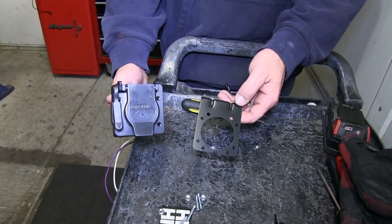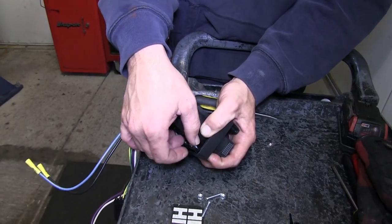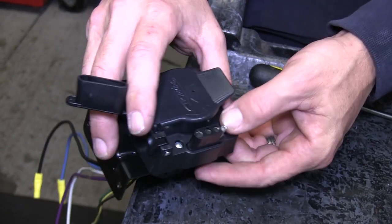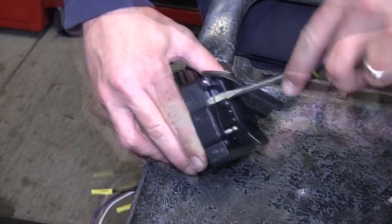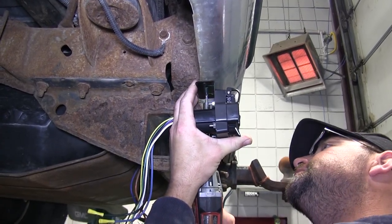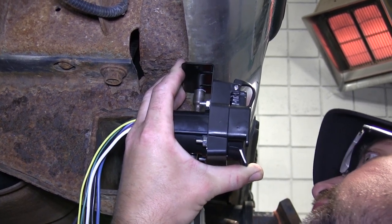To begin our install, we'll first go ahead and mount the install bracket for our 7-pole connector. We'll be using the hardware provided with our install kit. With the mount secured to the bracket, we'll go ahead and install the bracket on the vehicle. Because of the size of the hitch, we'll need to locate the 7-pole connector next to the hitch so it doesn't stick out too far. Using a couple of self-tapping screws, we can attach it directly to the bottom side of the bumper.